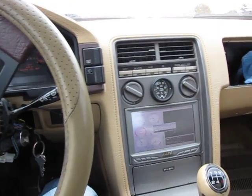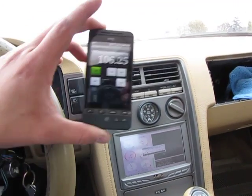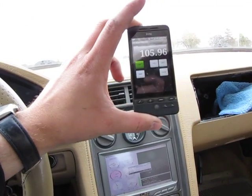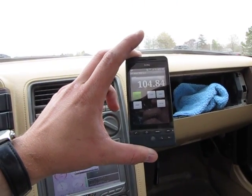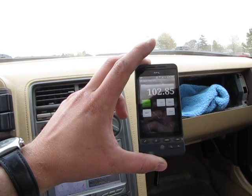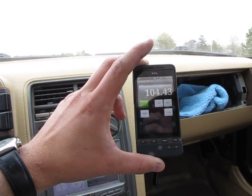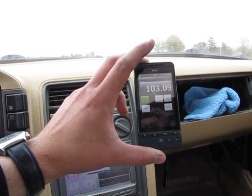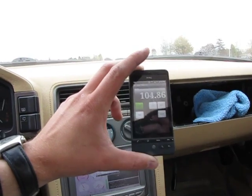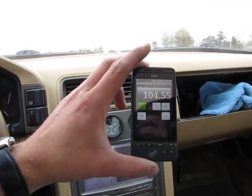Alright guys, so here we are inside the car without the sound steps on. Just wanted to show the decibels in here, so if I just go quiet a bit so you can actually see an actual measurement. So around 103 to 104 decibels seems to be the spot inside the car. We're going to go outside and take a measurement out there and we'll see how that goes.